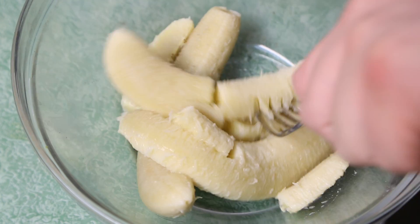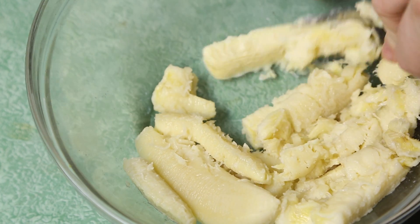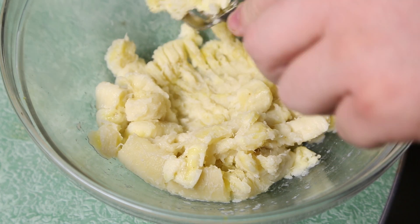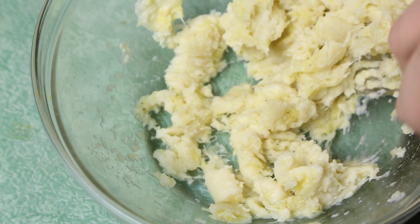Take a fork and mash these bananas. They're probably going to get mashed as we go anyway, so you don't have to get too concerned about completely creaming them, but you want to get these bananas kind of mashed up so that they're ready to receive deliciousness.